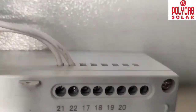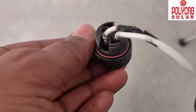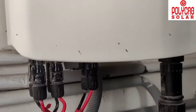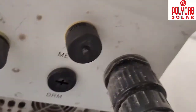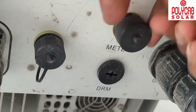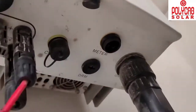Cross-check all connections before proceeding. Port 21 is the positive and port 22 is the negative. On the other end of the communication cable, connect positive and negative according to the termination diagram. On the inverter side, there is a meter port — connect the communication cable socket into that meter port.